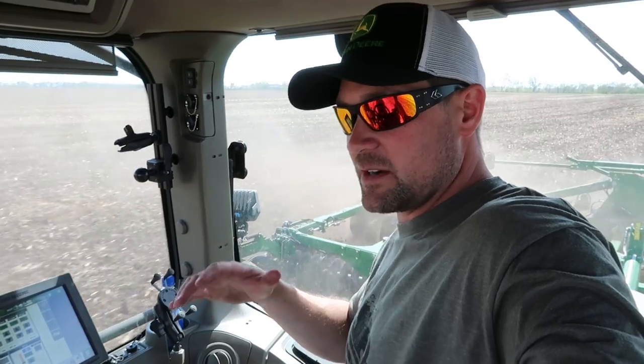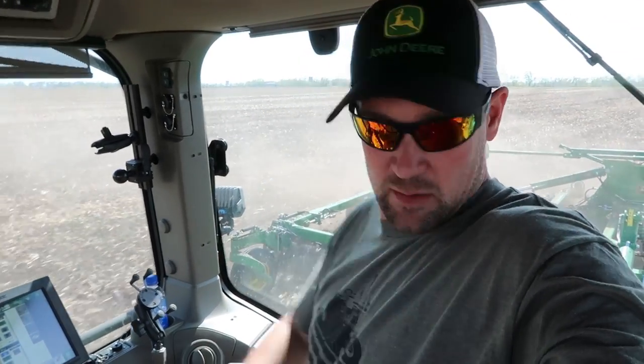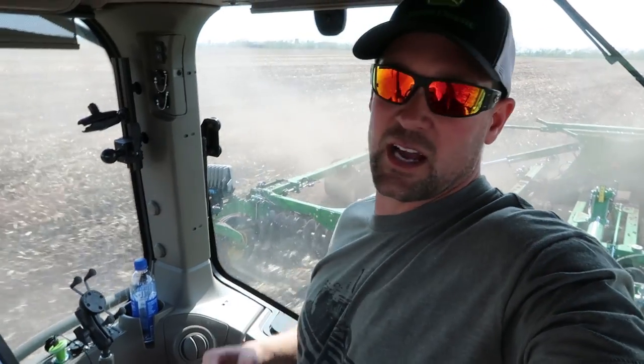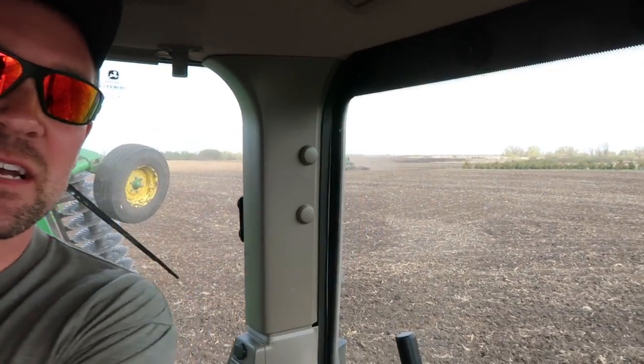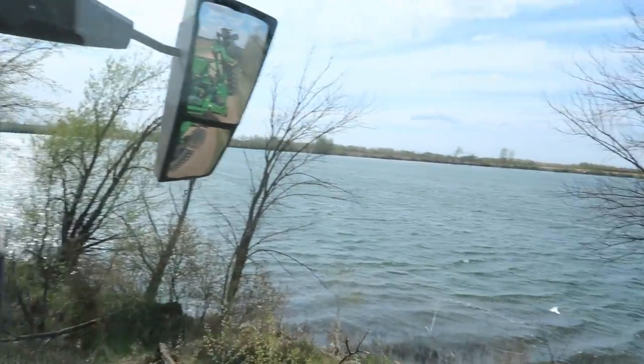Overall the tractor is super quiet and rides really smooth — great cab suspension soaks up a lot. The seat massager turns off after a set time and you forget about it, which kind of says something about how smooth the ride already is. Finishing the field and heading back to Midwest Machinery. Heck of a view from the edge of this field — lots of lakes in this area of Minnesota.